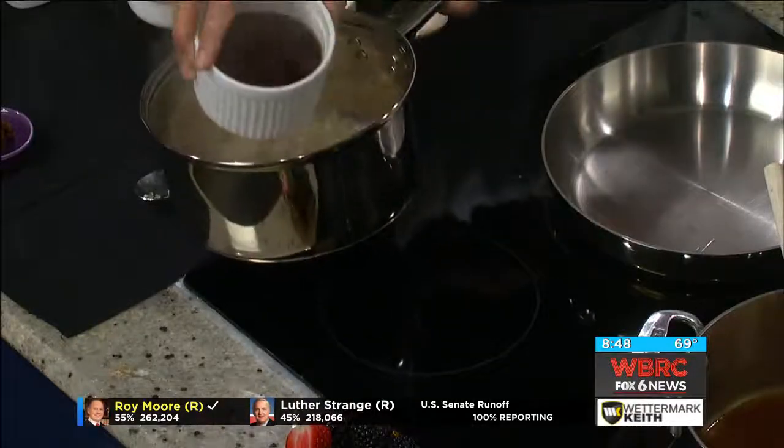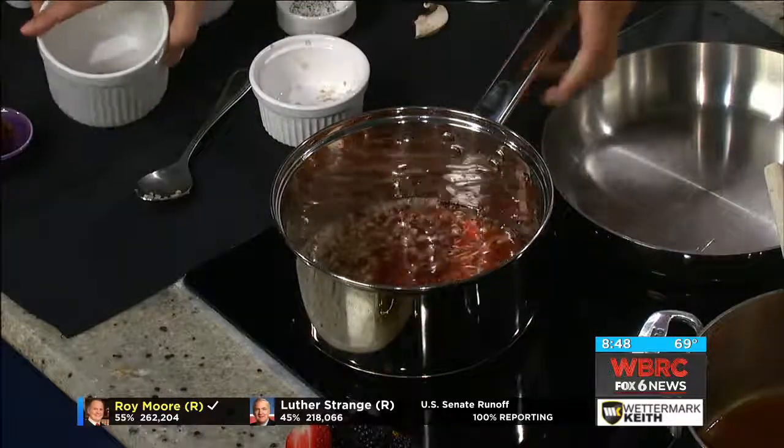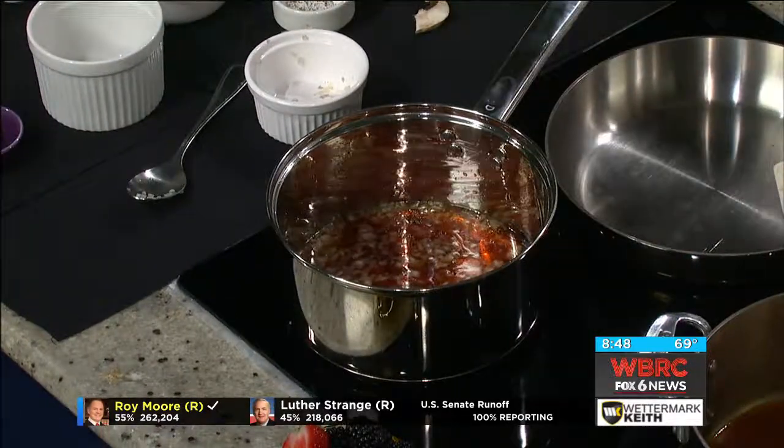Then put our marsala wine and let it reduce. So we're making the sauce — like a gravy. Once it's reduced, add some flavor because there's not much flavor in the marsala aside from the alcohol, and you're rendering the alcohol anyway. Bring it to a boil until it reduces.